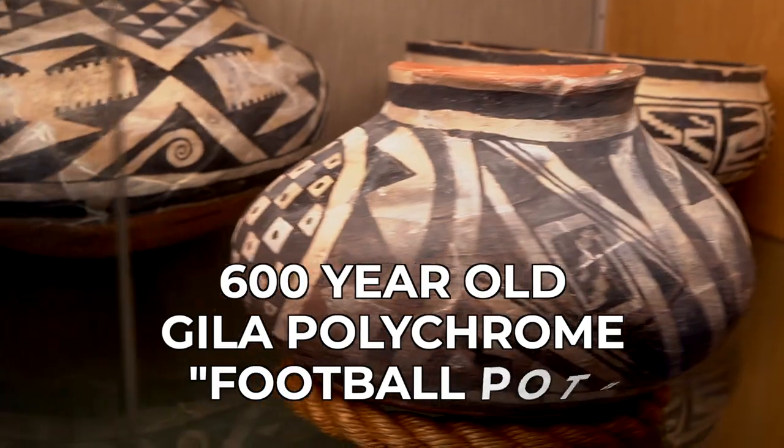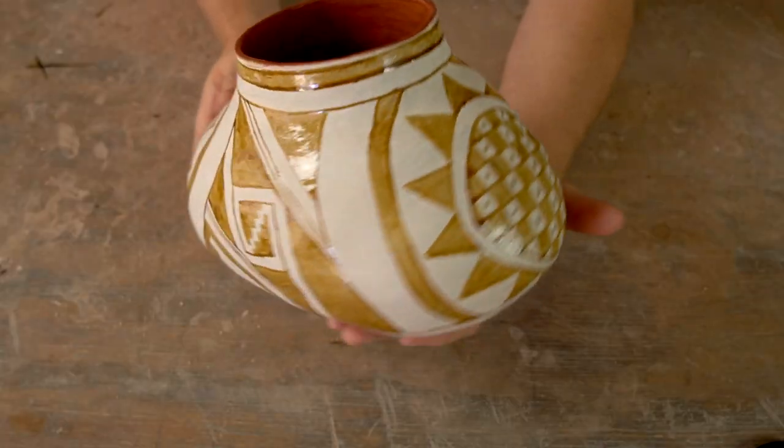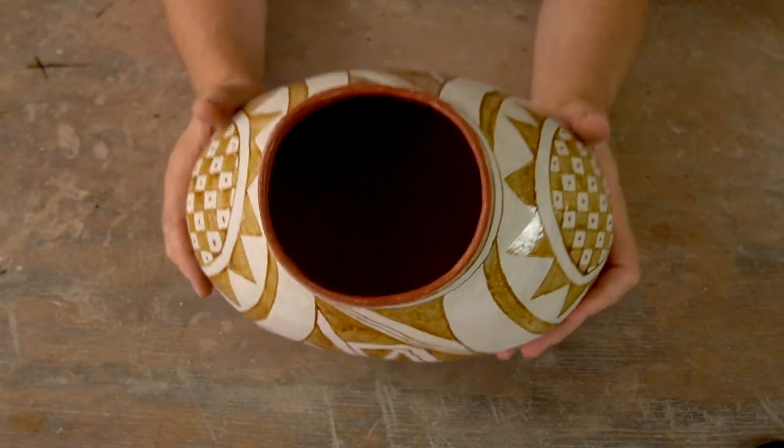Today I'm going to show you how I recreated this 600-year-old pot that's in the collection at Eastern Arizona College. Here's my finished, unfired replica. Let me go back now and show you how I got to this point.